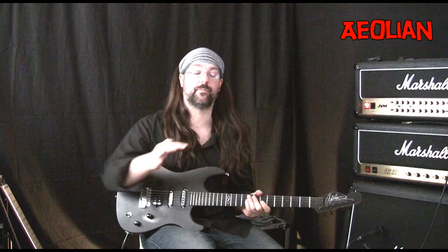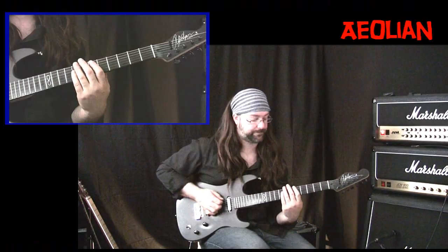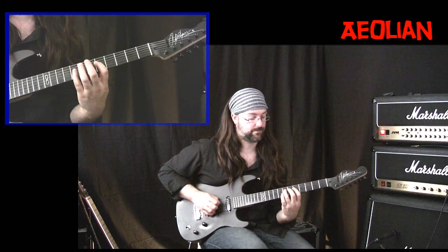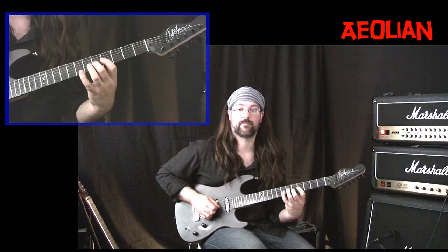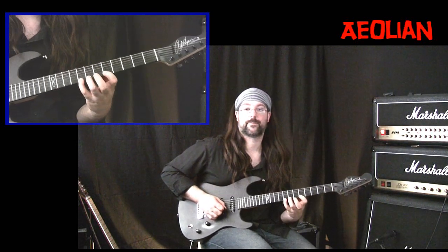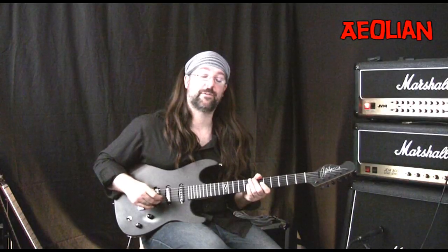Now we're going to Aeolian. Aeolian is the sixth of the modes — the diatonic major scale, also just the natural minor scale. Here is the five-position Aeolian shape, and here is the Aeolian three note per string scale shape.